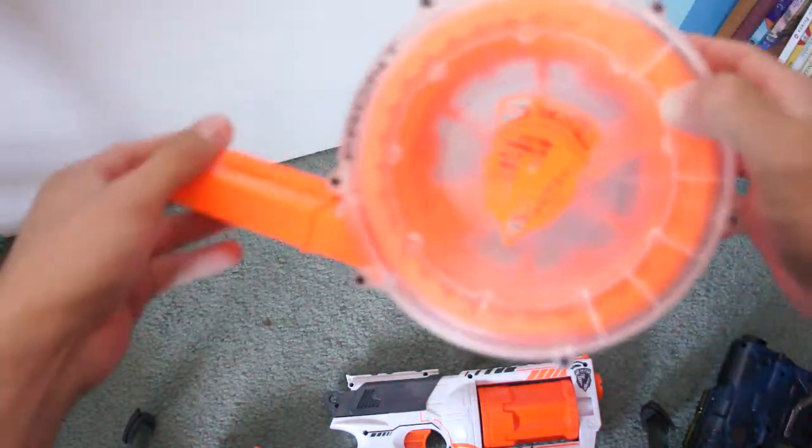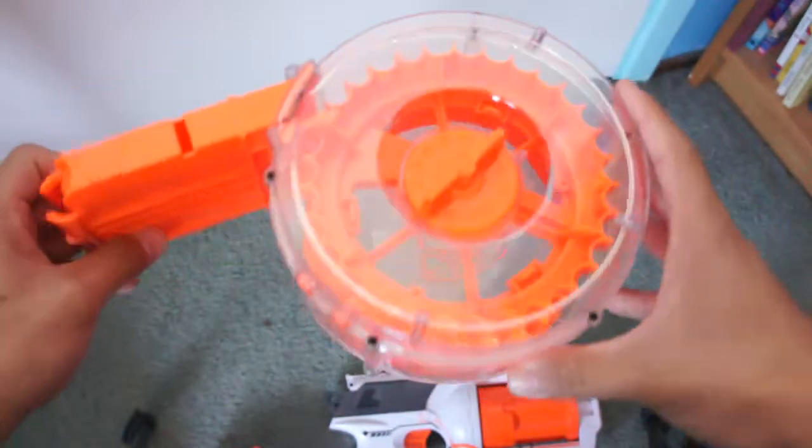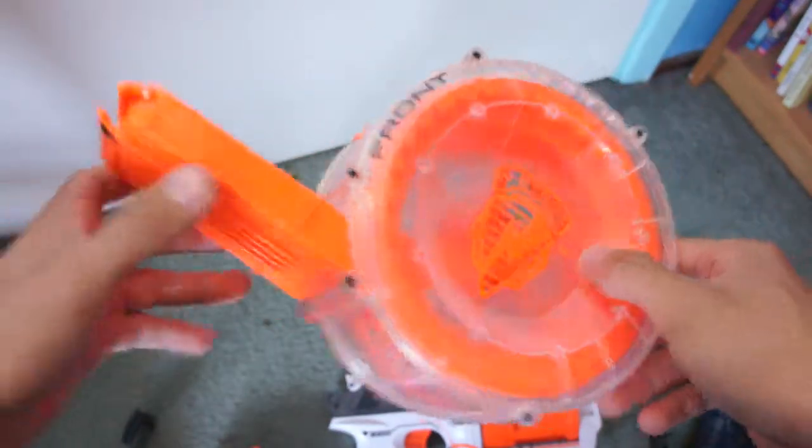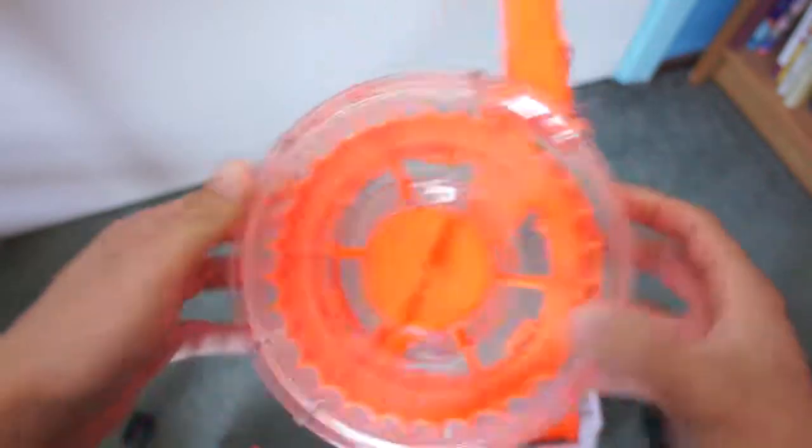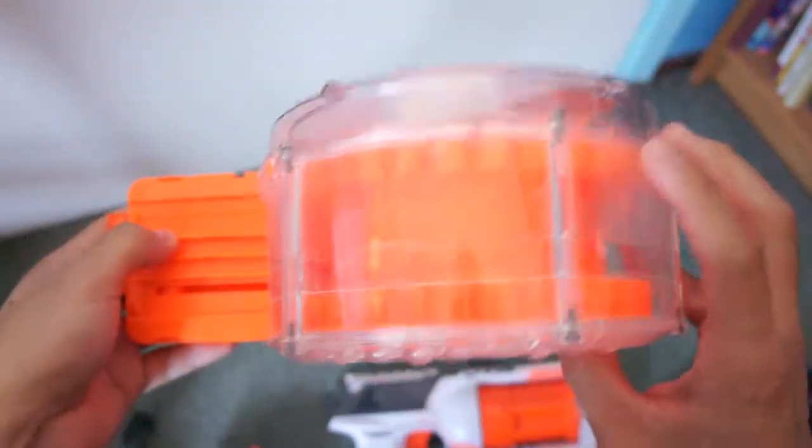Next, we're selling a 36-round Raider drum — it's a clear Raider drum. It's not covered or anything, so this is a clear series Raider drum. Kind of cool, check that out too.